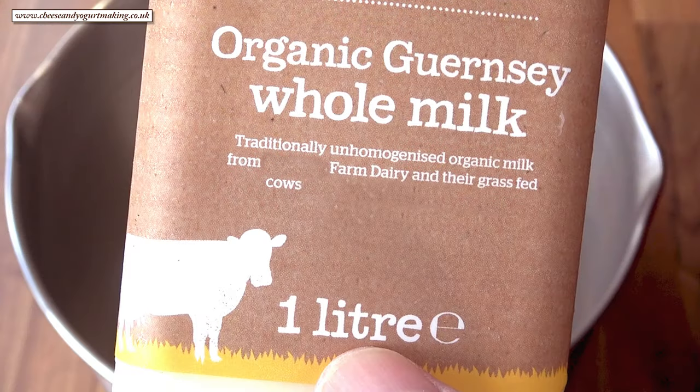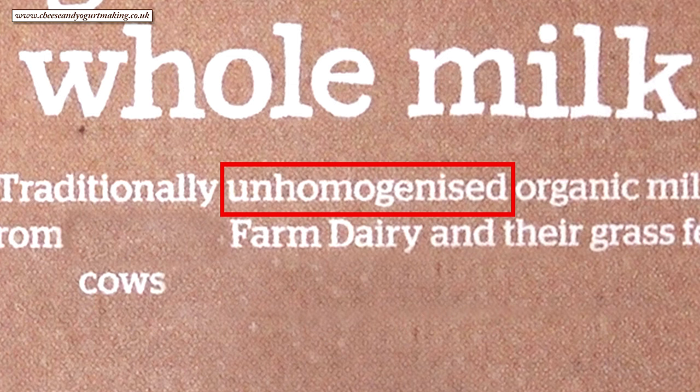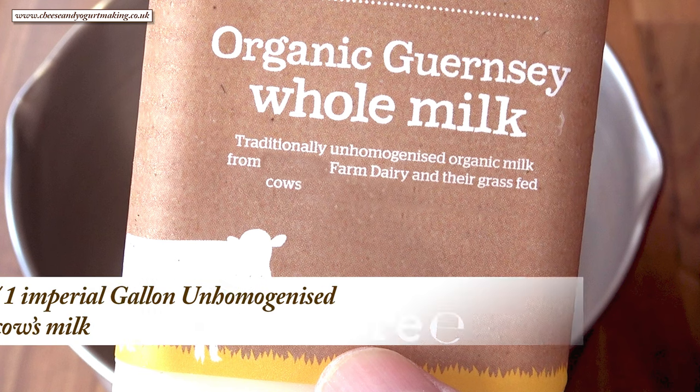Right, on to the milk. It's important to use the correct milk when making ricotta cheese. The best milk to use is whole unhomogenized milk. I like to use Guernsey or Jersey cow unhomogenized milk. The result is a rich and creamy coloured ricotta, but any unhomogenized whole milk will give you great results.